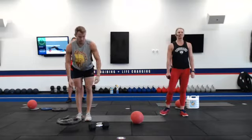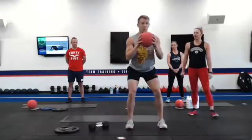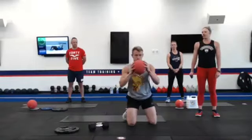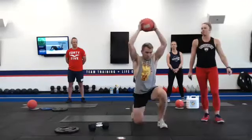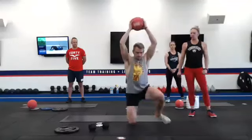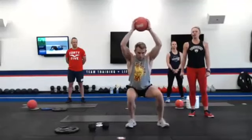Number ten, we've got surrenders with the ball. You're going to have that ball up over your head, coming down, down, and up, up. Extend that ball over your head the entire time. Keeping those shoulders activated, engaging your core, coming all the way up to the top.